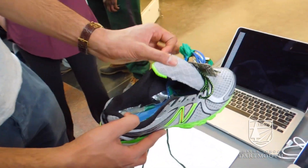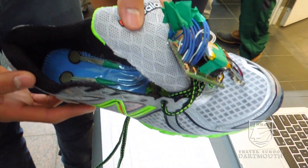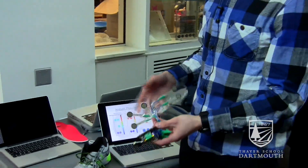We started with the problem of runners getting injured and the industry solution that we determined would work best for our product was trying to figure out when shoes are worn out. We produced a pressure sensing film in the form of an insole that lets users know a variety of things about their shoe, including when their shoe might be wearing out.